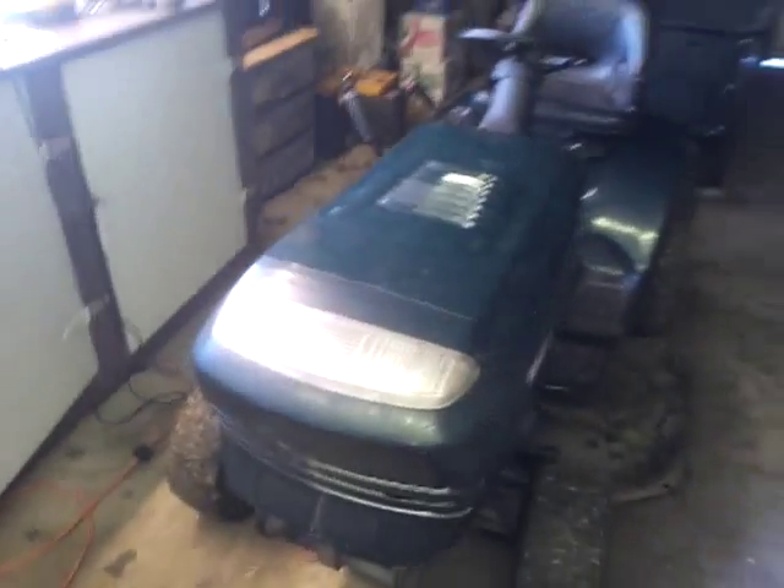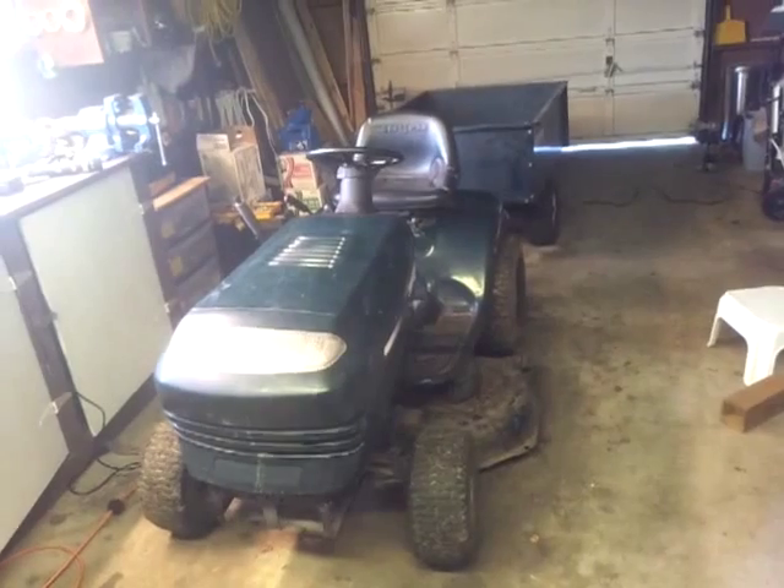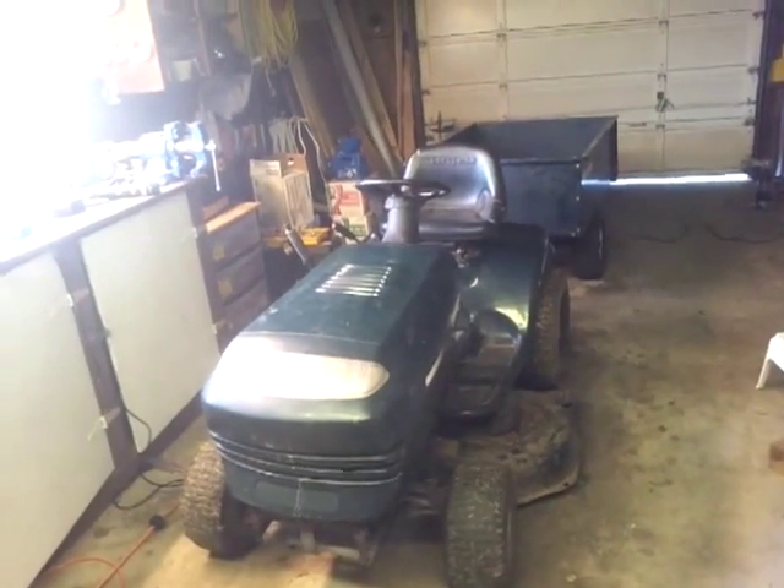He was originally going to charge $300 for it, but apparently the rain convinced him as it was running down his face to basically give me a good deal.